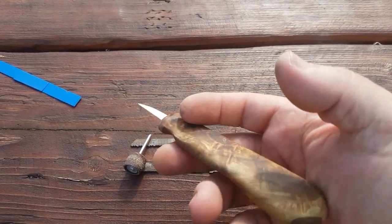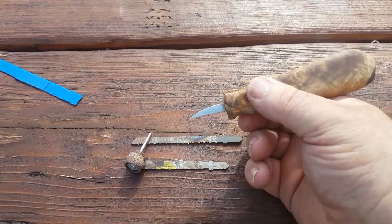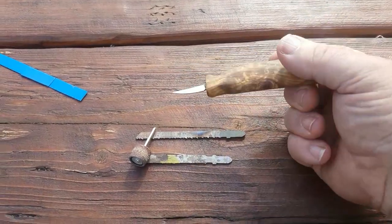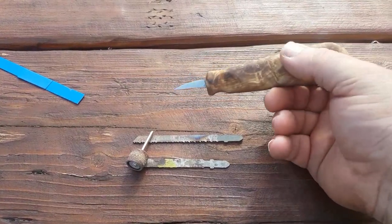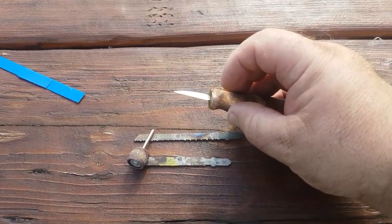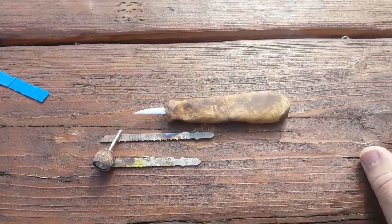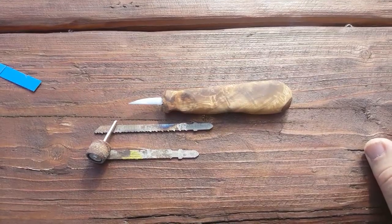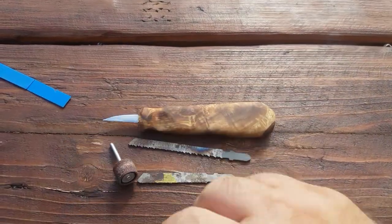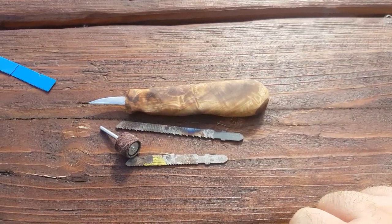Rather than epoxy it in — which is my normal method — because there's a possibility of this breaking, being so small. It's pretty tough, but should it happen, if I drop it or something, I've used Gorilla Glue, so that means I can just pull it out and work with it, as opposed to epoxy where it would be set forever. So yeah, that's how I made a detail knife using home tools from an old jigsaw blade. Anyway, hope you enjoyed. Cheers, bye.